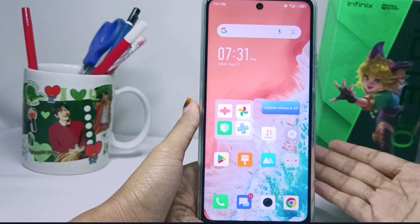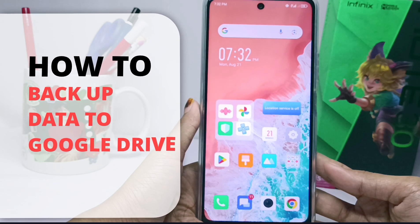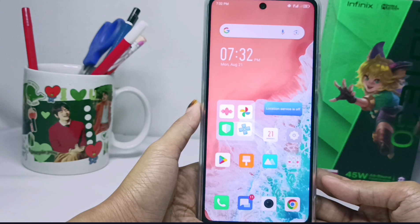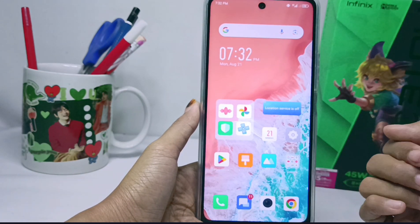Hello everyone. In this tutorial, I want to show how to backup data to Google Drive on the Infinix Note 30 NFC device, so you don't lose important data.